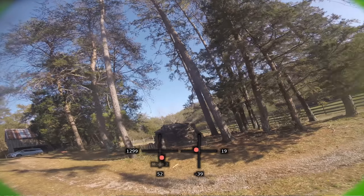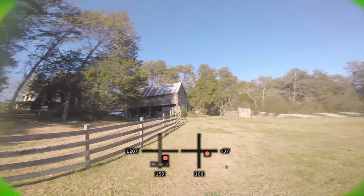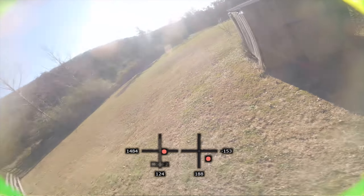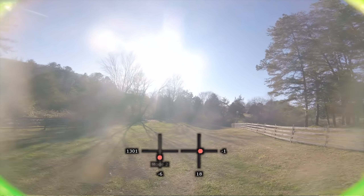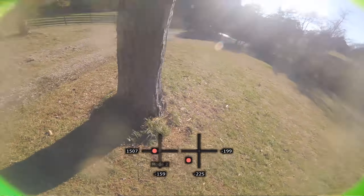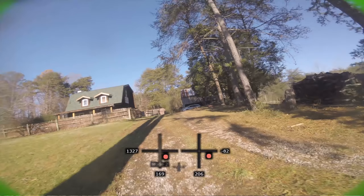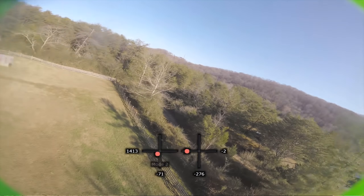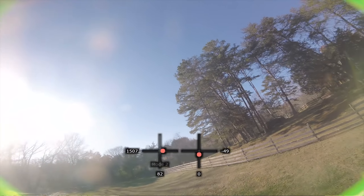That was a good response there. That's what you get from the more pitched prop — that last-minute thrust when you think you're going to sag out and it saves you. They also corner pretty well. I'm flying these 5043s and I am liking them more. See, little last-minute saves like that.